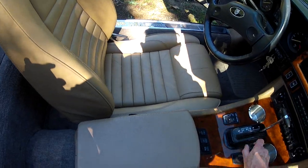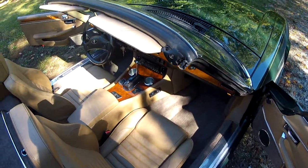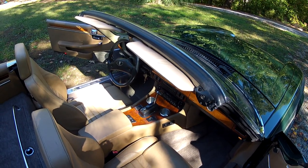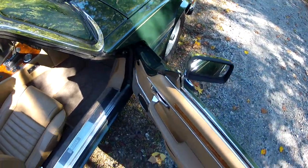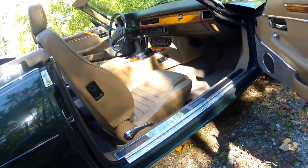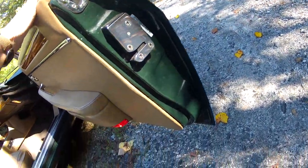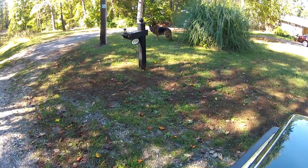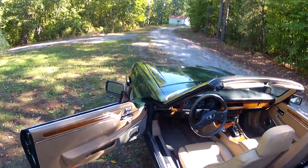As mentioned in the description, if you look at the cigarette lighter it looks brand new, so apparently it's never been used — the car was obviously owned by non-smokers. The passenger side door panel and the other parts of the interior are equally nice.